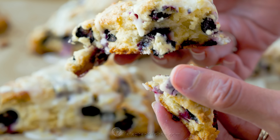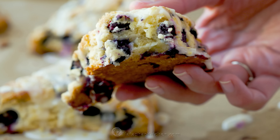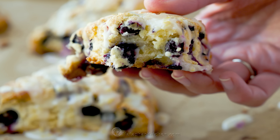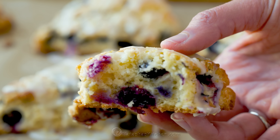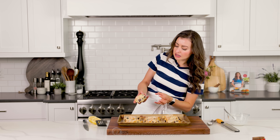Take a look at that texture. Nailed it! This is the perfect scone recipe — it's just an amazing base. It is tender and soft on the inside but also flaky and crisp on the outside. It's got layers, and packed with fruit.